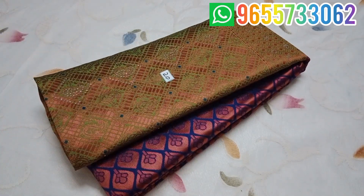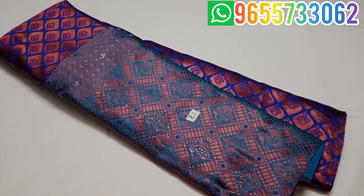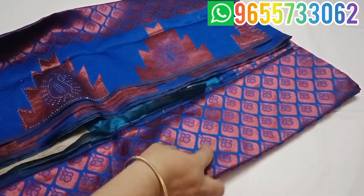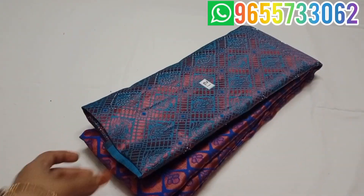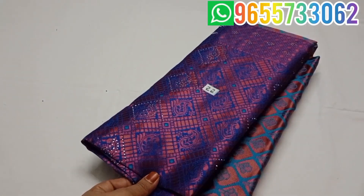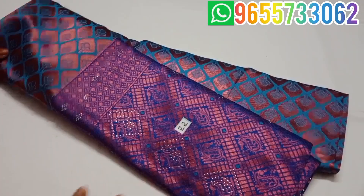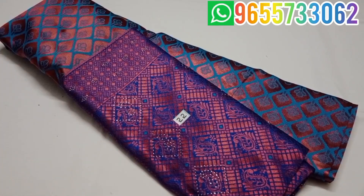Sari No. 21 is a blue color. It is a bright color combination and the material is very soft. The material is in the opposite side of the sky blue color — royal blue color. I'll see you in the next video. Thank you.